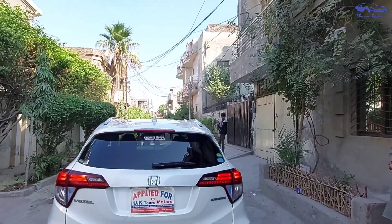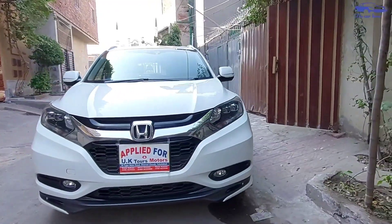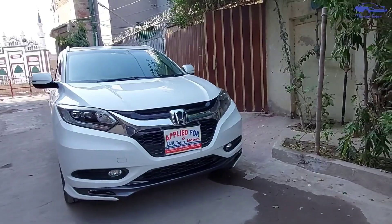This car has a hybrid engine with 1500cc. This car also uses the Honda Fit engine. This car gives 15-plus fuel average.